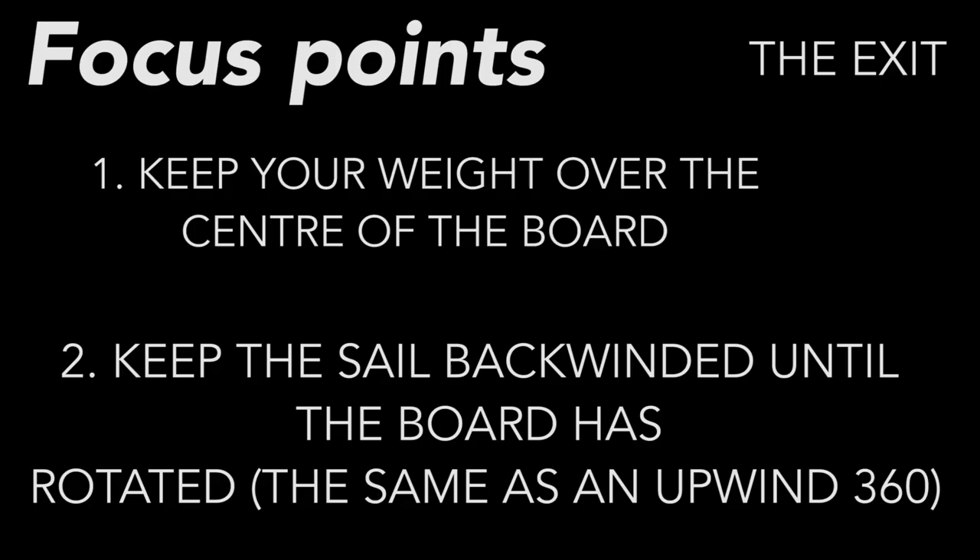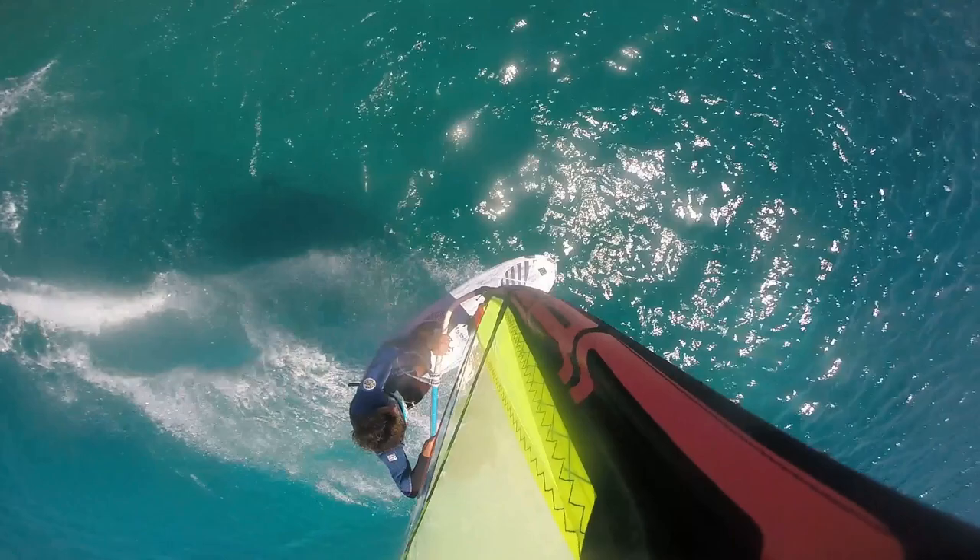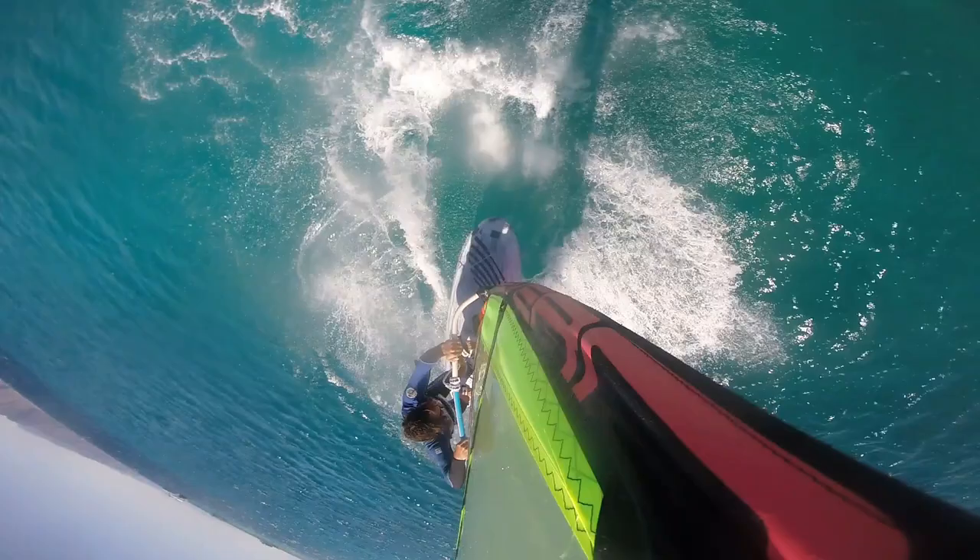So I just needed to focus on the exit by keeping my body weight over the centre of the board and keeping the sail in the right position as I move through the rotation. I found this part to be exactly the same as the Upwind 360. It's really important to try and keep the sail back-winded as you slide and keep the board rotating under you. Once the board has rotated, then as you open out the sail, you'll be in control.